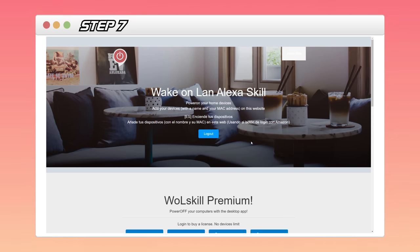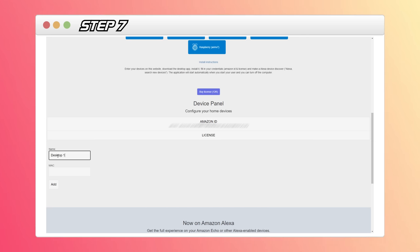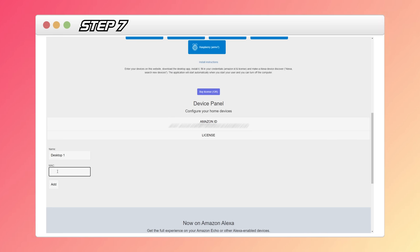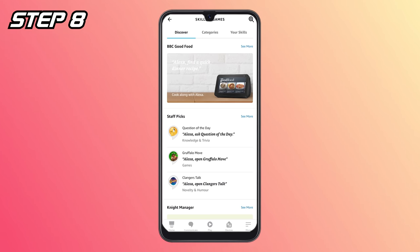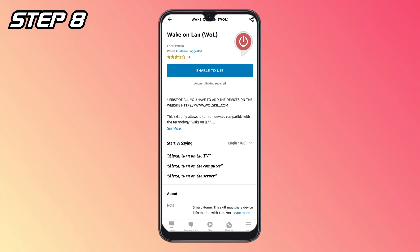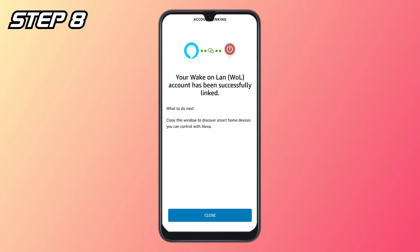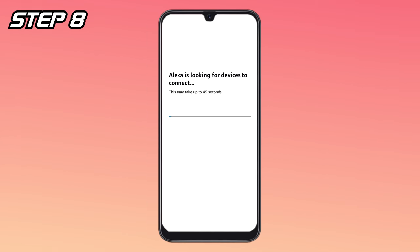Step seven: go to wallskill.com, click 'Login with Amazon', and sign in using the same account you use with your Amazon Echo. Scroll down to the device panel — in the Name box type whatever you want to call it (I named mine 'desktop one'), and in the MAC box enter the 12-character MAC address you just noted down, then click Add. Step eight: go to the Skills and Games section of your Alexa app, search for 'Wake Online' or 'WallSkill' — it should be the top option. Enable it and link the account. Alexa will then discover new devices and find 'desktop one', and that's it — you now have voice control of your PC.